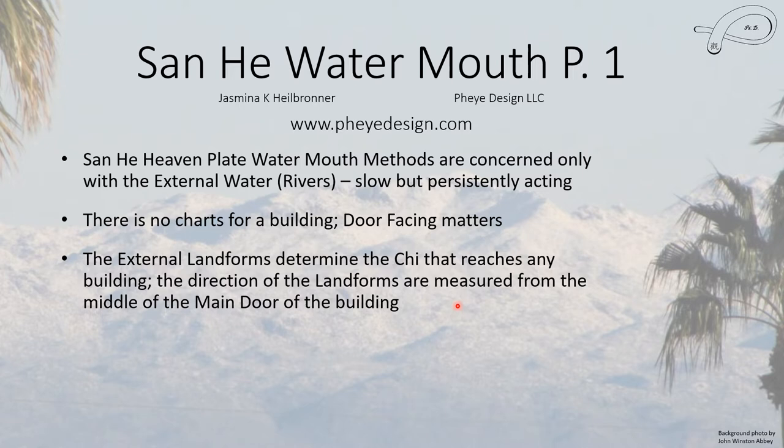The external landforms in all of Feng Shui determine the Qi that reaches a building. For the Sanhur methods, the direction of the landform is measured from the middle of the main door of the building. This is different from Sanyuan methods, which use the center of the building, so you have to be clear which method you're using. In most cases this won't make a huge difference unless the building is very large.